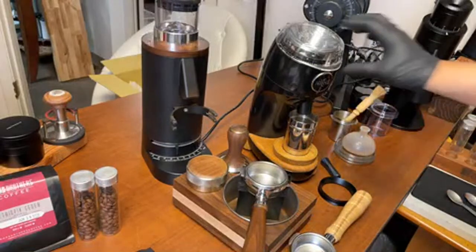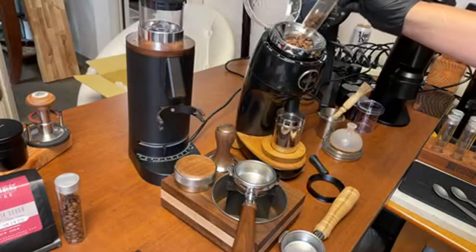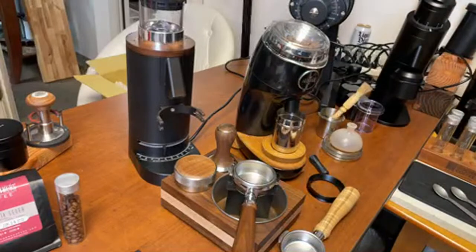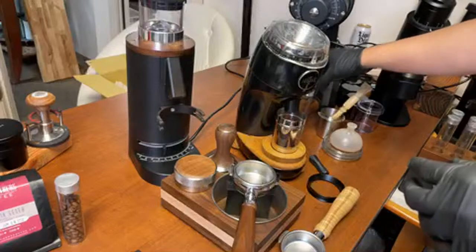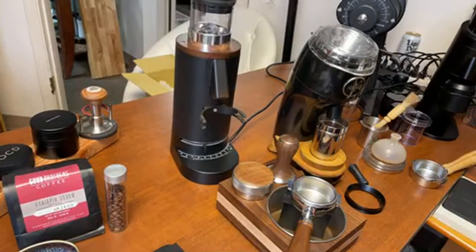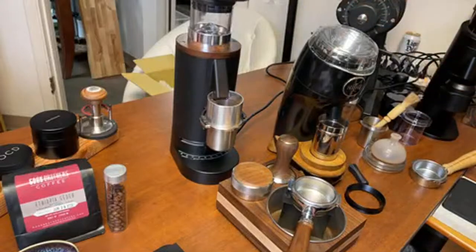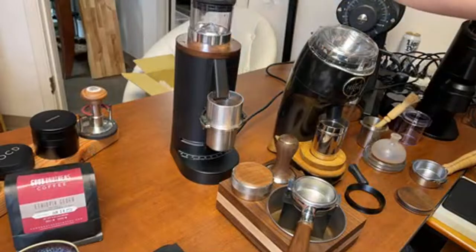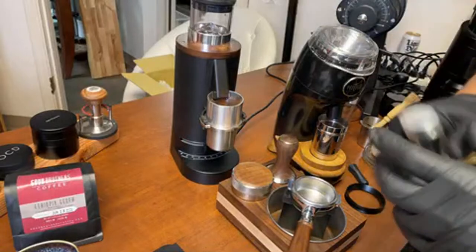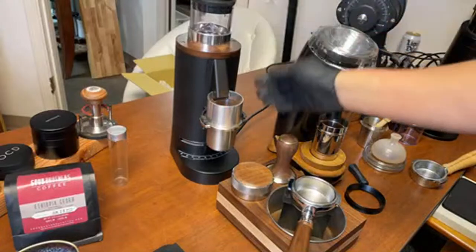Let's start with the Niche. When it comes to workflow on the Niche, it's pretty enjoyable. It's a lot louder from the DF64P. The Niche grinder is definitely quieter.